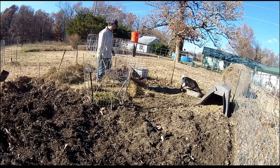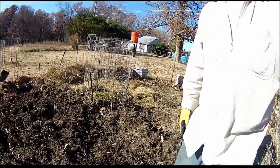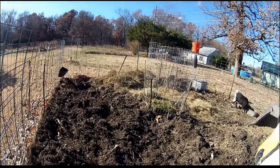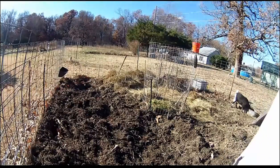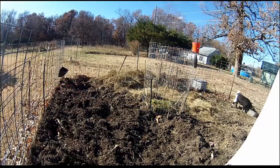I'm going to spread a real heavy layer here — straw, about a foot or two. Basically as thick as I can go because I've got a bunch more here than you would think. So I'm going to spread it in a real thick layer and see how good the pigs mix it in.